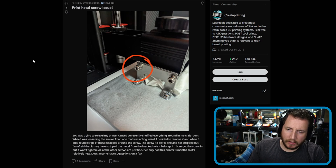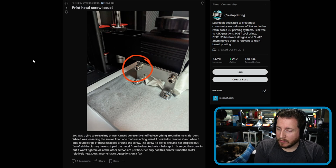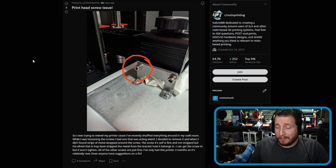We have some interesting fails for you today, including an unveiling of a 3D printer if you don't follow us on the socials. But let's jump into a mechanical problem that is not the easiest to solve, but also not the most complicated — a print head screw issue. So I was trying to re-level my printer because I've recently shuffled everything around in my craft room. While loosening the screws, I had one acting weird, so I decided to remove it. When I did, I found strips of metal wrapped around the screw.